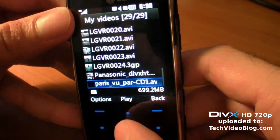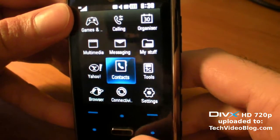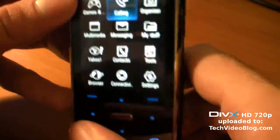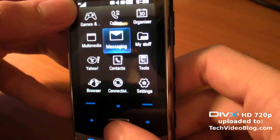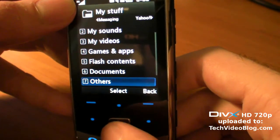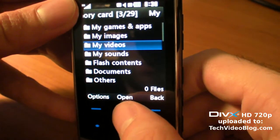Pretty fast navigation — the menu button is the main thing. You have a browser, which should be okay, but the problem is it's not touch screen, so you have to browse just with the keypad area. You've got calling, messaging, and my stuff — that's basically what you've got on the micro SD card.